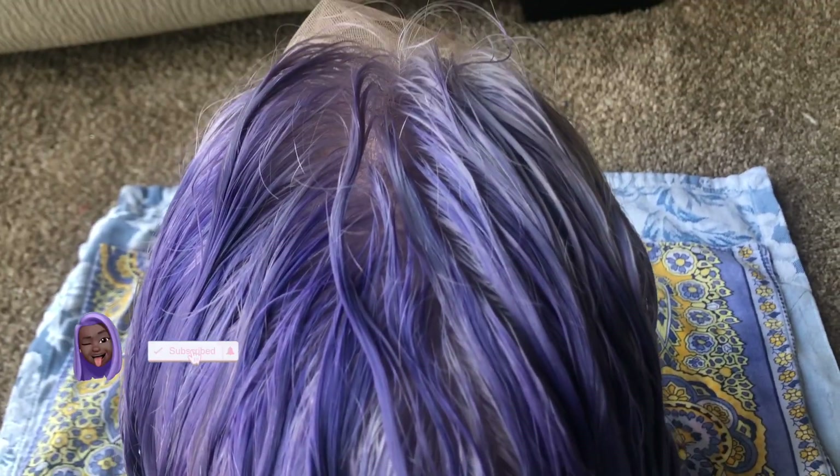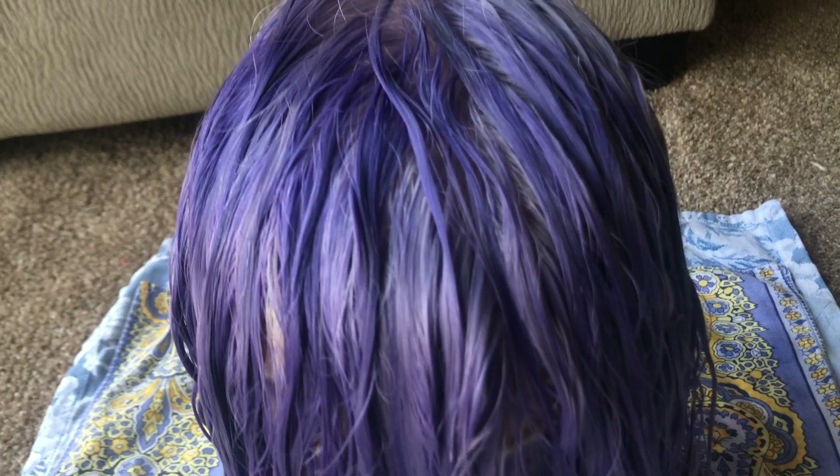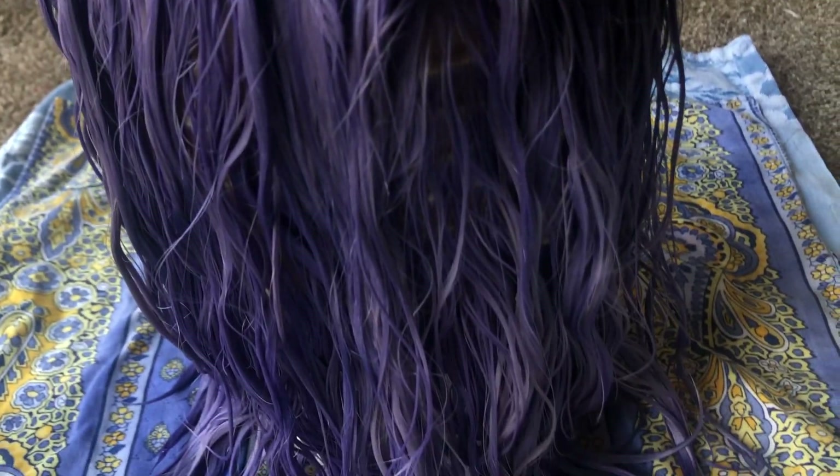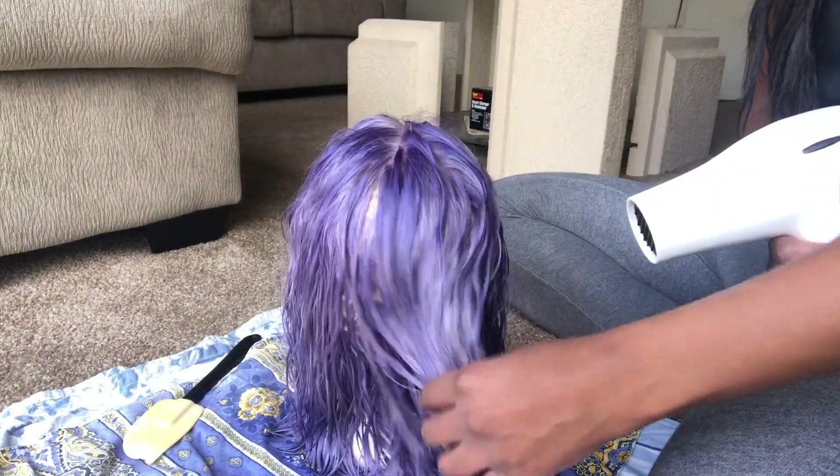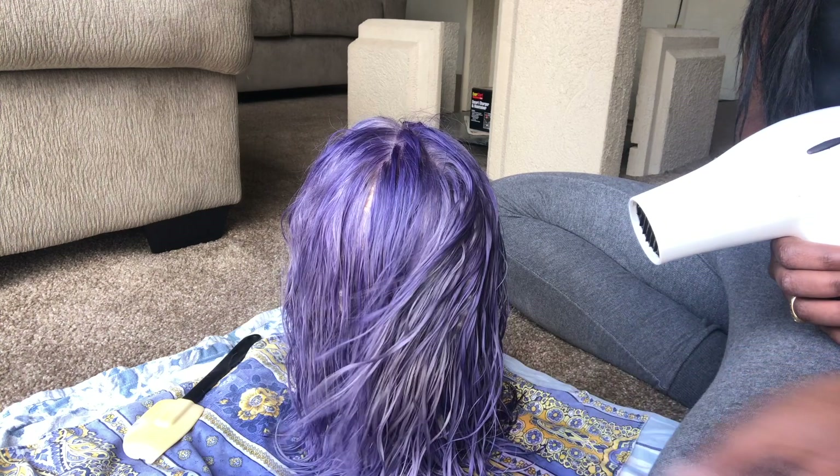This is what the color came out as — I really like it. There are streaks in it but I kind of like that. I'm going to blow dry this unit and then straighten it.